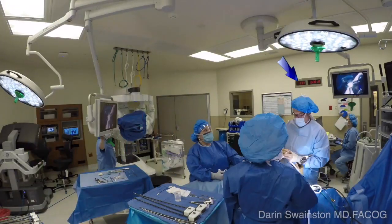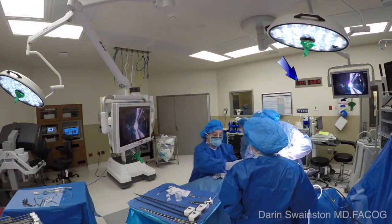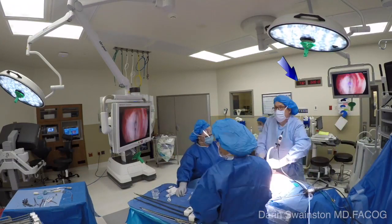This video was prepared to show time-lapse photography of just how easy it is to position the patient and dock the XI robotic platform.